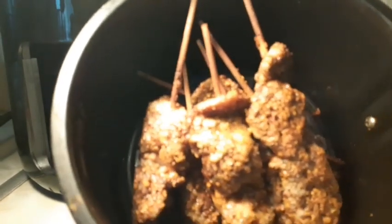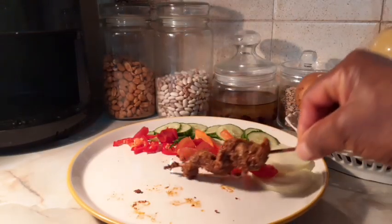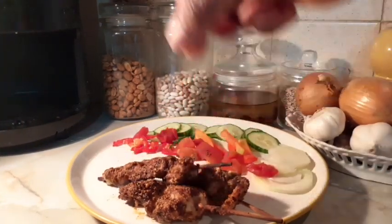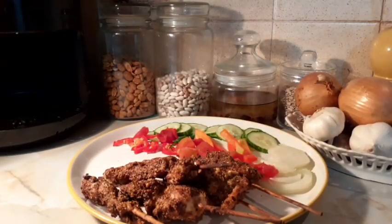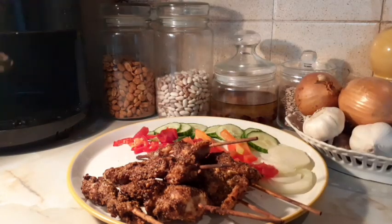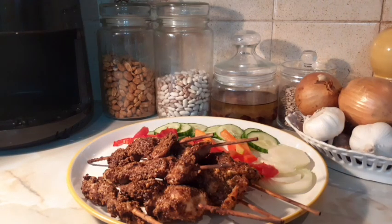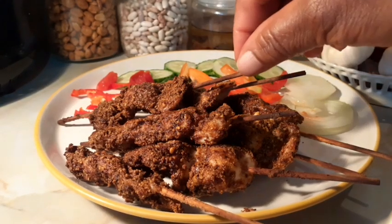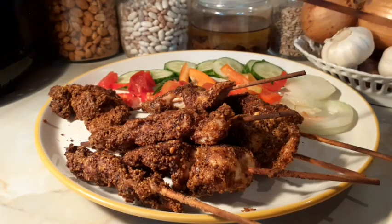Air fryer suya is ready — look at that suya guys, direct from my air fryer. There is nothing an air fryer cannot cook — an air fryer does everything. This is a very healthy, healthy, healthy suya. Homemade authentic suya guys — I made it! That is my authentic homemade suya. Now let's take it out from the skewer — easy, easy peasy, very easy peasy.